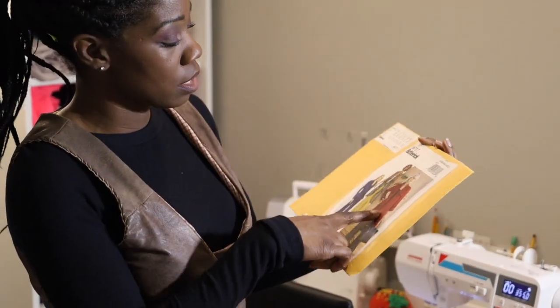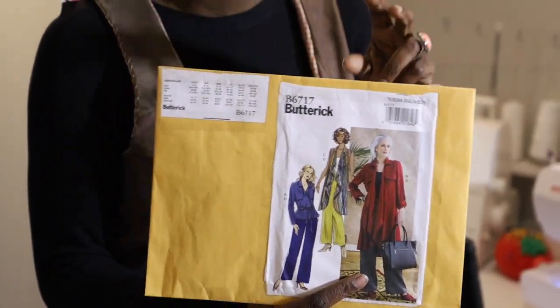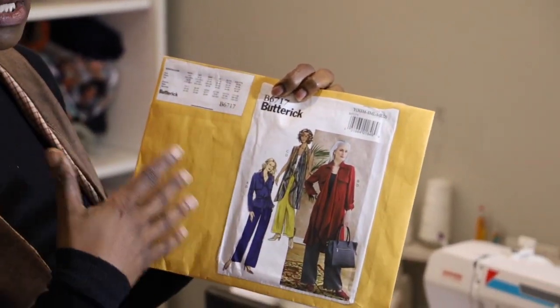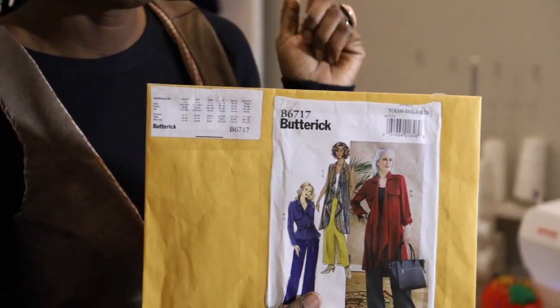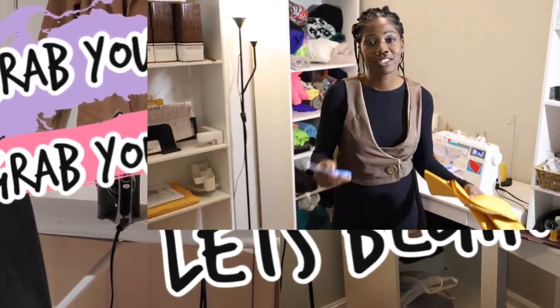Today, Butterick has some new winter patterns and I am so excited about the one we're going to be doing. We're going to be doing pattern B6717, and we're actually going to be doing View B — this coat right here. When I saw this pattern, I immediately fell in love. I love the way they have the ruffles in the front — that fullness in the front when you have on a hat or scarf. Also, she had her sleeves rolled up, which means you can do a lighter weight coat so on those summer nights when there's a cool night, you can throw this on and be ready to go. So you know my motto — grab your material, grab your scissors, and let's begin.